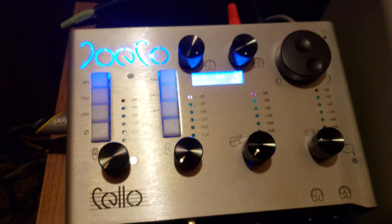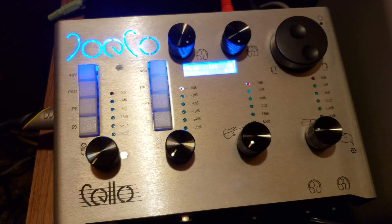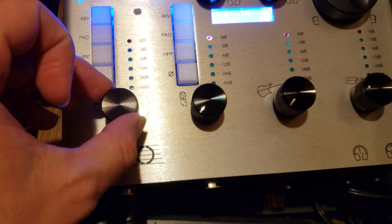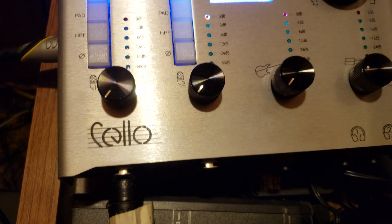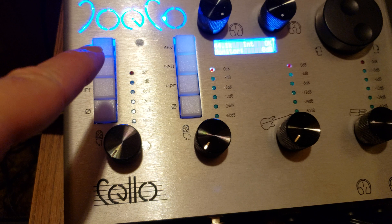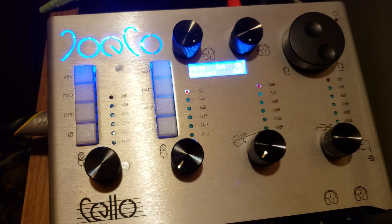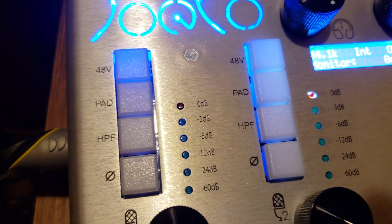These are the best practices for using microphone phantom power. First, you want to have your gain knob set all the way counterclockwise before you plug your microphone in. You also want to have the switch off, and if you already had it on, wait 30 seconds. With the gain all the way down, you can then hit your 48-volt button or switch.